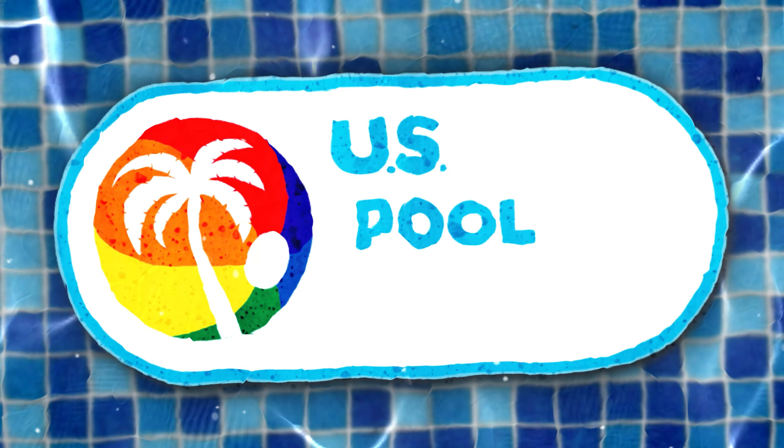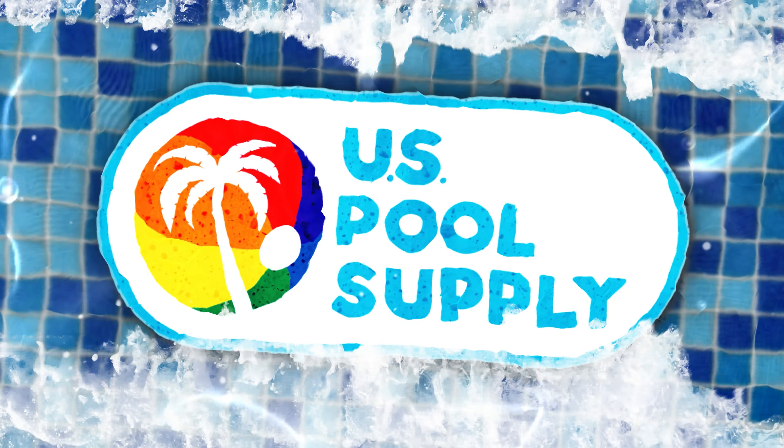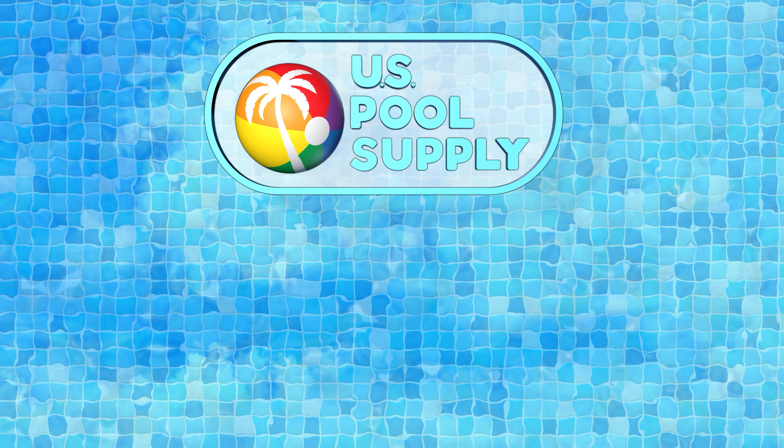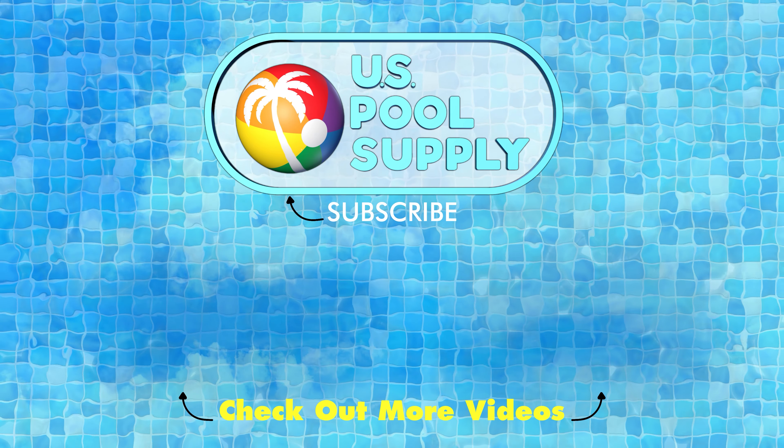Make a splash today with US Pool Supply. Thanks for visiting US Pool Supply — hit that like button and please consider subscribing to our channel.